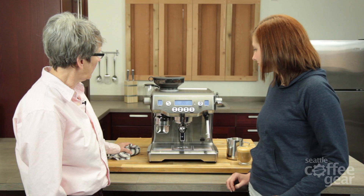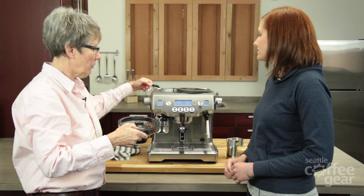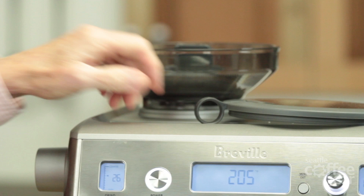Grinder adjustment is over here. The other thing we didn't show is you can actually take the hopper out, change your beans, and it's got a conical stainless steel burr grinder in there. You can clean it out — the top burr comes out easily and the bottom burr comes out with a wrench. You can put it right back in with different beans if you like.